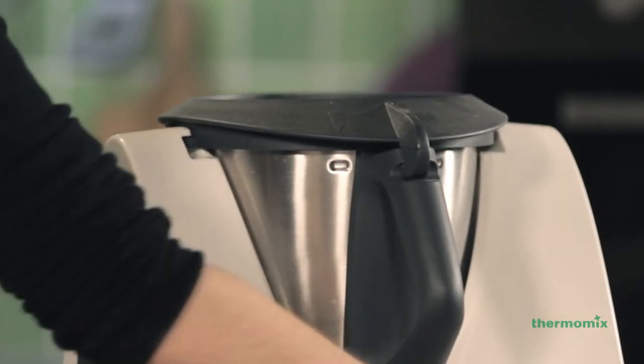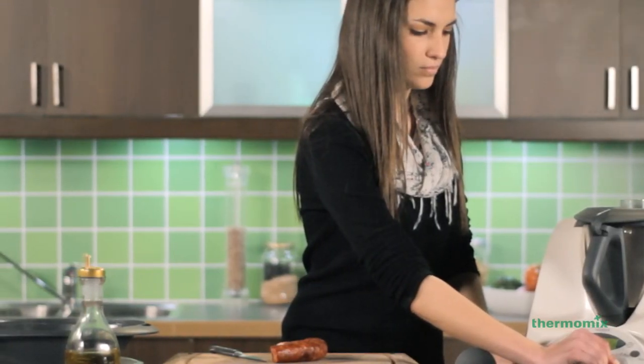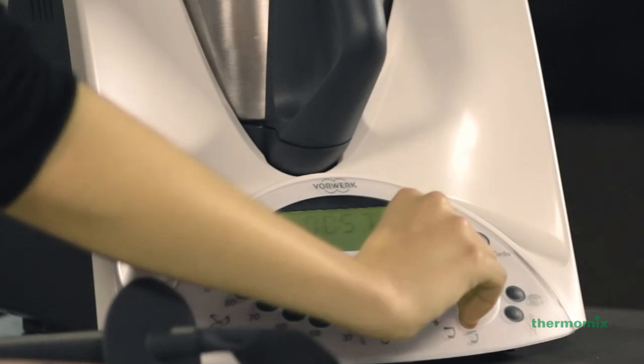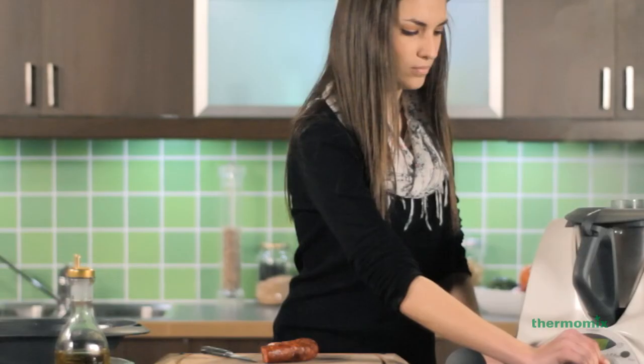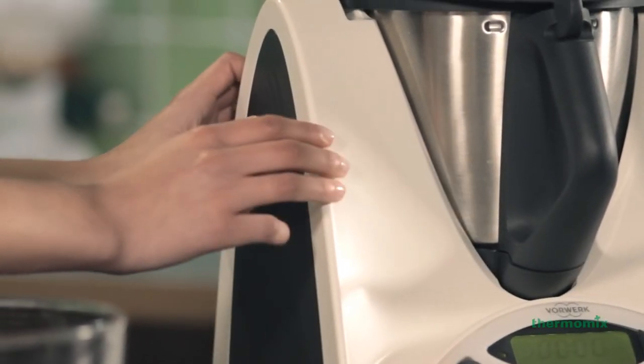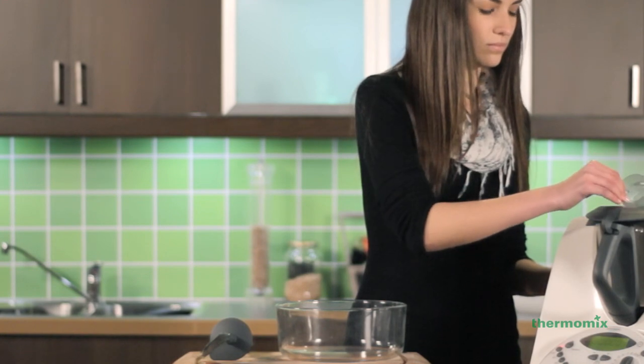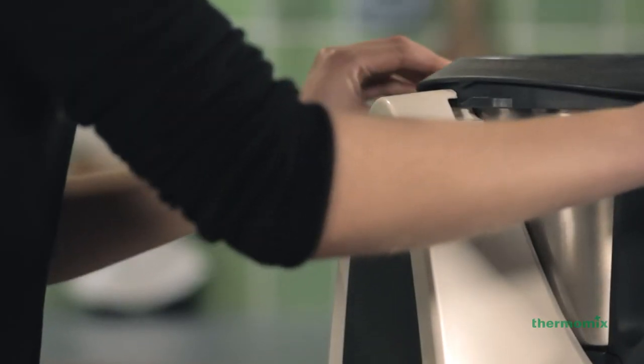Set aside the Varoma and place the measuring cup on the lid. When blending your soup or any other hot liquids, increase the speed gradually up to the desired speed without holding the measuring cup with your hands. It is essential to wait at least 3 to 5 seconds before removing the lid to allow the soup to settle and avoid splashing.